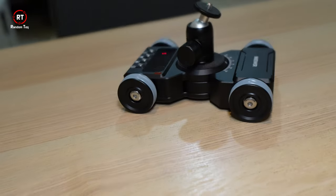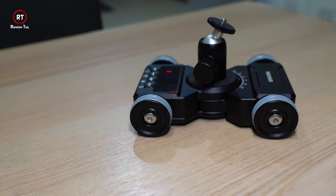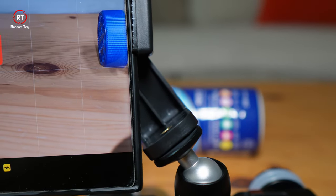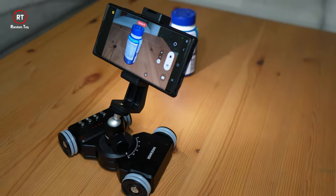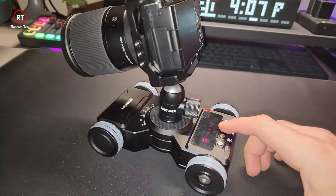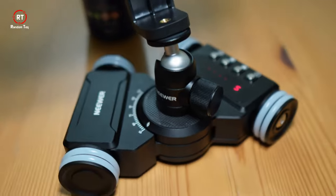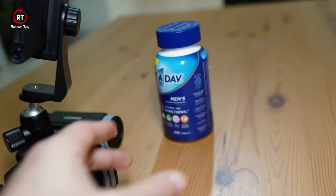Now let me share some tips on how to use it. Since you can't do up-and-down shots and are restricted to horizontal movements only, use this simple trick: place your product sideways and keep the camera close to block the background. This gives the impression the camera is moving up or down instead of side to side. For smooth shots, use the same button you used to start the device to stop it — this gives you a slow, smooth stop. Always do dry runs before recording to help center your object, especially for circular shots, or you'll end up with the object drifting left or right.